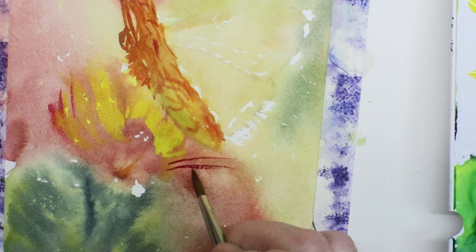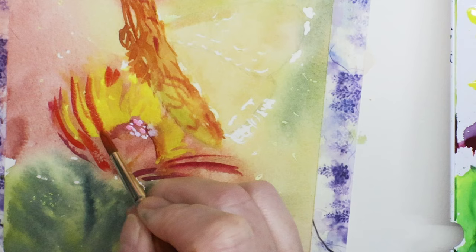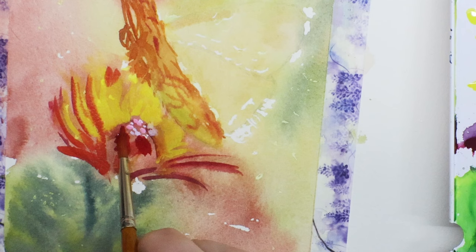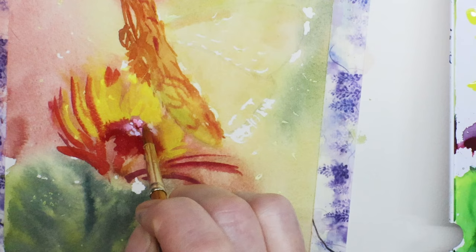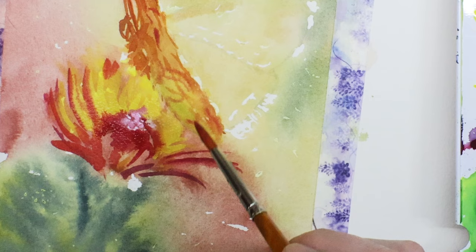I'm looking for a deeper red this time, so I'm using a Lazurite Crimson from the Schmincke kit — a wonderful kit, the pigments are very strong. Look at that — just beautiful colors in the Schmincke kit. I'm mixing up my reds to get a bright, deep, rich red for the bud. I don't mind it bleeding into the yellow a little bit — I actually want that to create some shadows in the yellow background, which are basically the yellow petals of this wildflower.